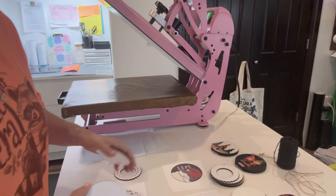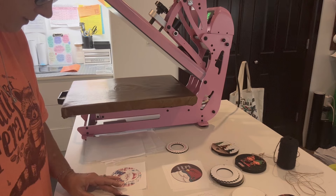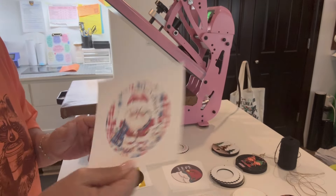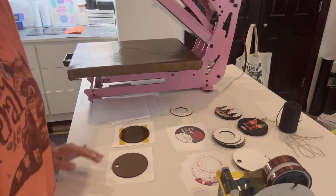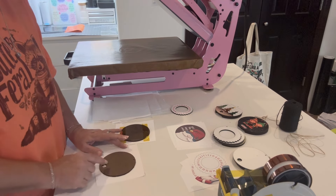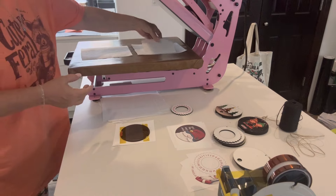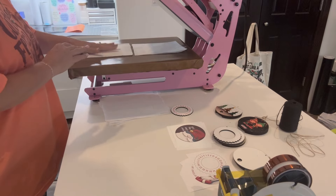Then we're just going to tape them down. For the sublimation background I just did the circle and all red. I want to tape it down really good. For the Christmas countdown design, I just want to line up my circle at the top and have the hole at the bottom. So if you're creating your own design, make sure your circle is where you want it to be. Then we're going to put our blowout paper on the bottom face up. I'm going 385 degrees for 60 seconds, just medium pressure.